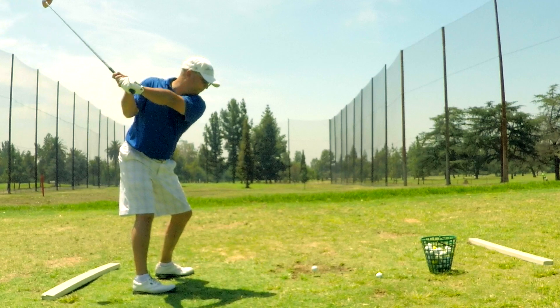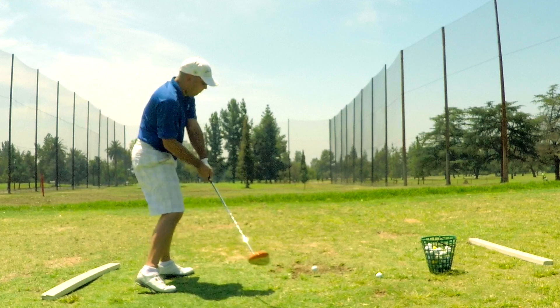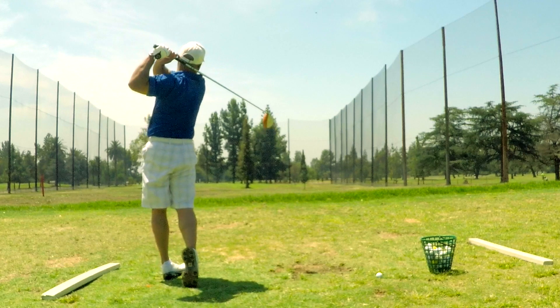A lot of people don't know that Ben Hogan advocated practicing with a heavy club — so did Harvey Penick. Ben Hogan's driver actually may have been the heaviest driver ever used. He used to, as a joke, hand it to people and say, 'This thing only goes straight.' Then they'd try to swing it and be like, 'How the heck can you hit this thing?' I've made a heavy club in the past, but it's kind of nice to have a pro one — really put together nicely so you can actually hit golf balls with it.